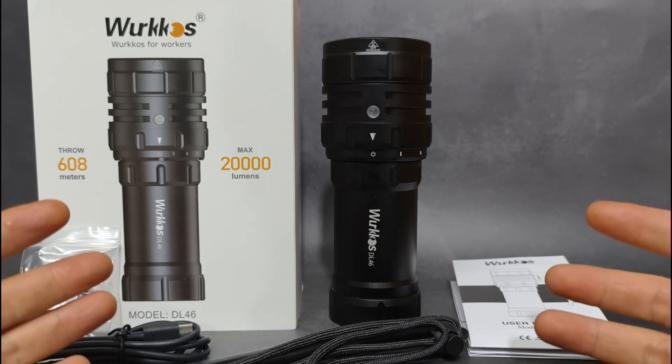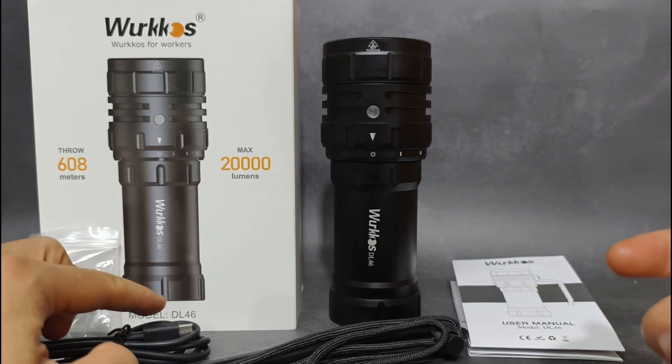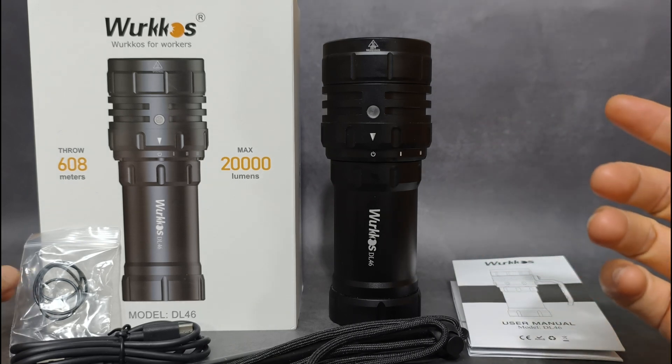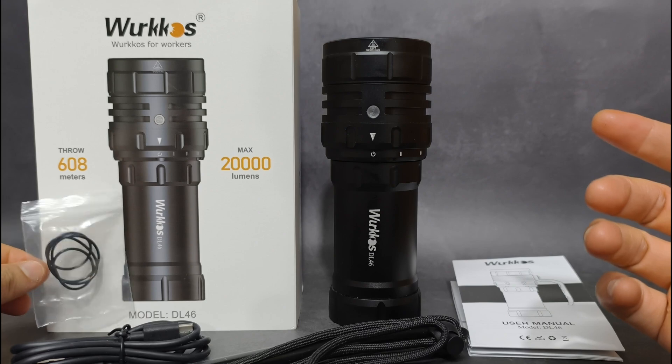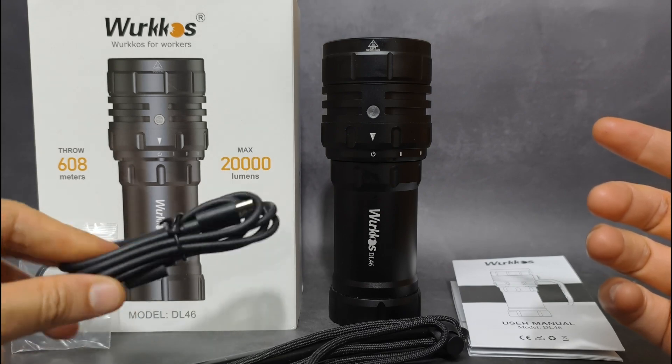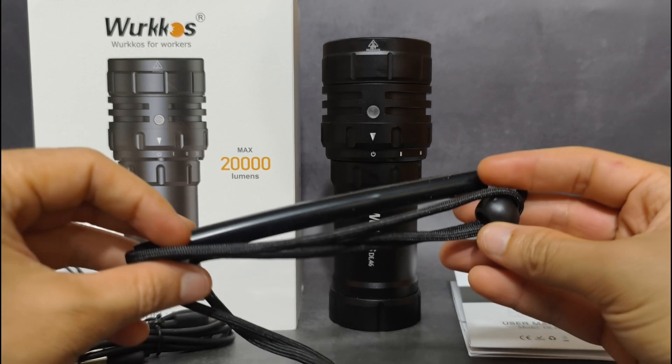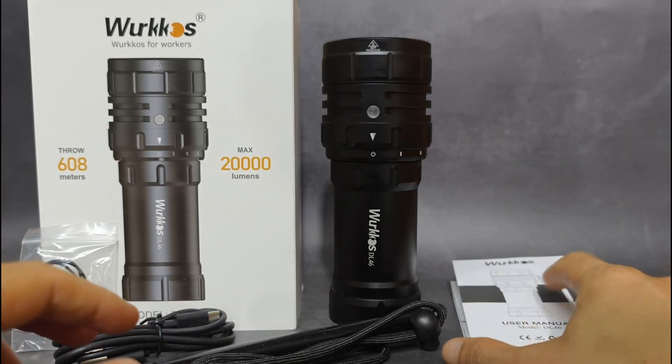Hello everyone. Now I'm with the Workhorse new diving flashlight. It is the Workhorse DL46. This is what you will get in the box: the flashlight, O-rings, spare O-rings, a USB-C cord, a lanyard, and the manual.